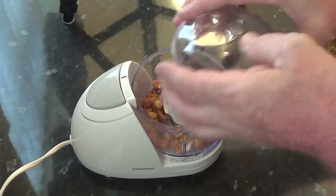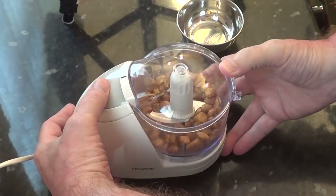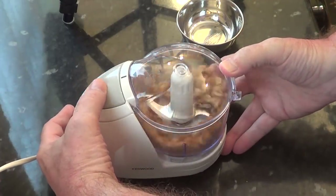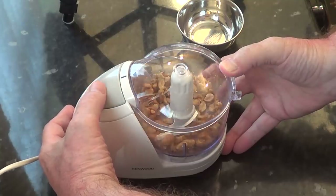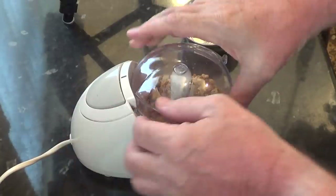One more thing you'll need to prep at the start is to roughly chop the peanuts. If you don't have one of these mini processors, you can simply place the nuts in a strong plastic food bag and gently bash them with a rolling pin.